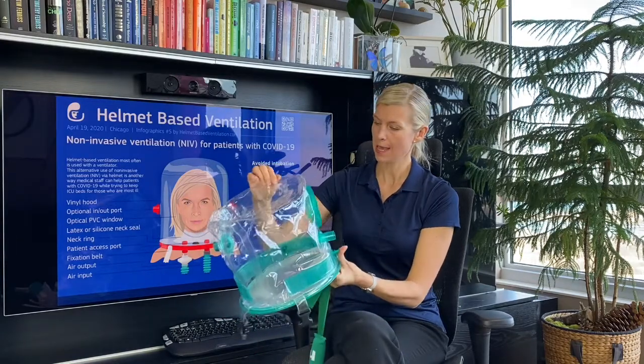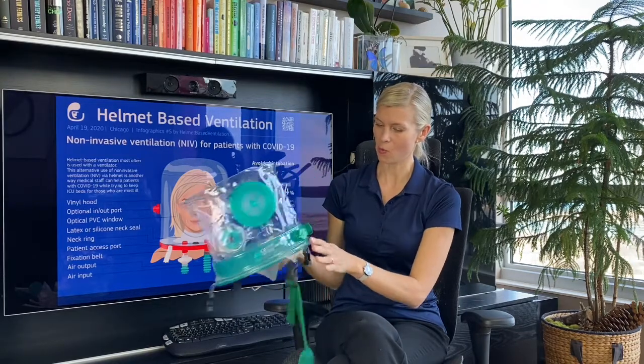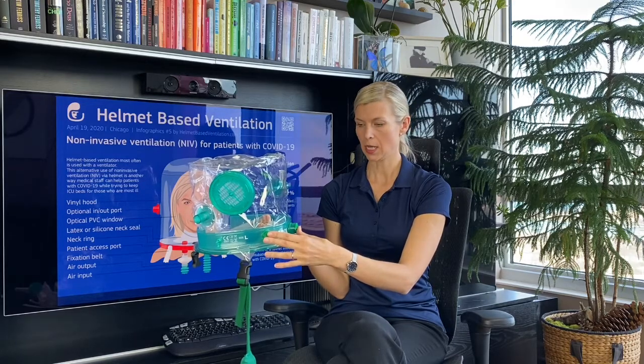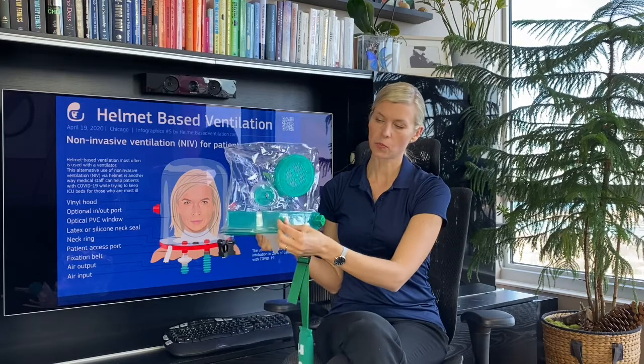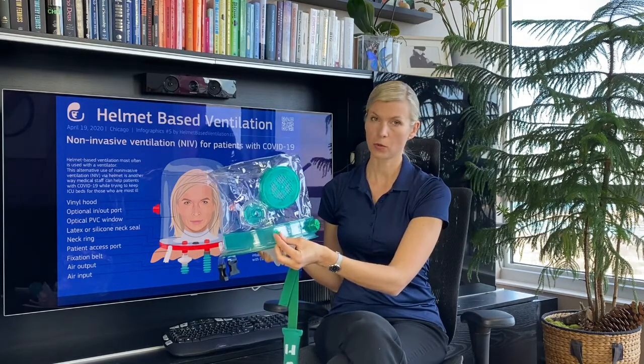The top part has a few ports. On the front and the bottom there are ports for any tubings or lines. Also there's a small port for monitoring CO2 levels or pressures.